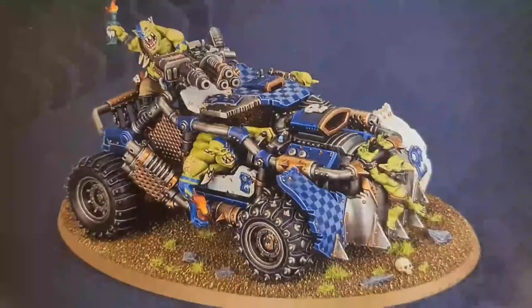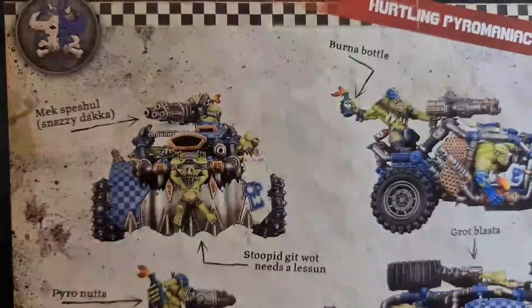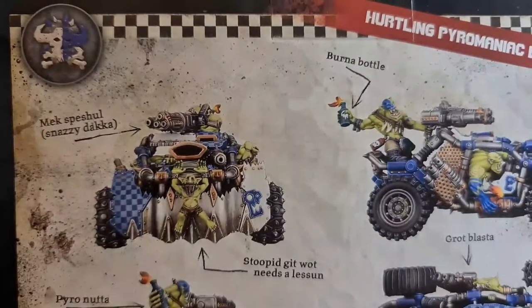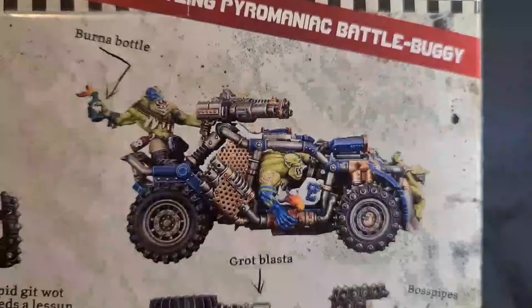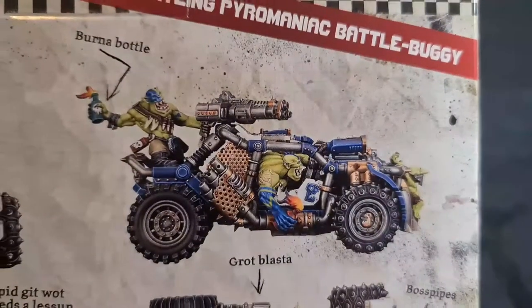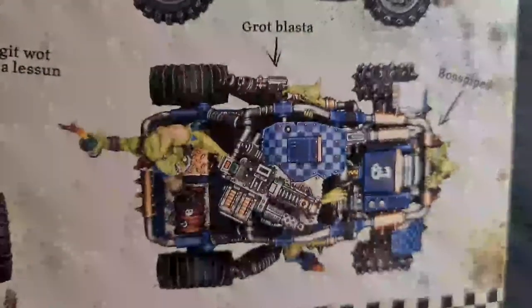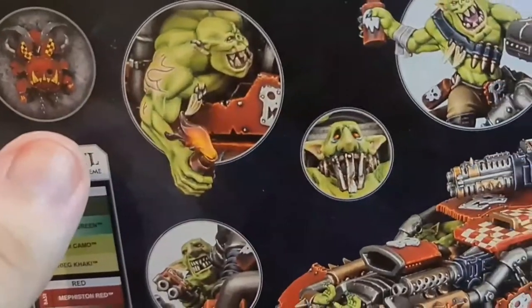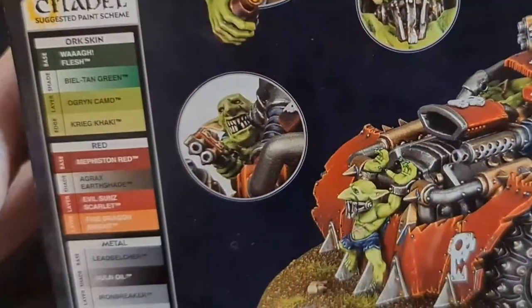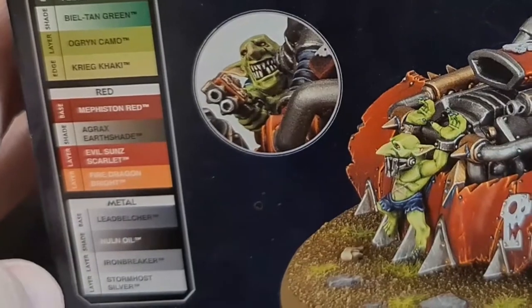This kit comes with one Citadel miniature - the Hurtlin Pyromaniac Battle Buggy. It comes with the Deathskull logo in the corner, which looks really nice. Components include the Mech Special Snazzy Dacker, Stupid Git, Burner Bottle, Pyro Nutter, Rear Axle Bits, Rot Blaster, Boss Pipes. We've also got an Evil Sons logo. Suggested Citadel Paint Scheme includes Orc Flesh and Metals.